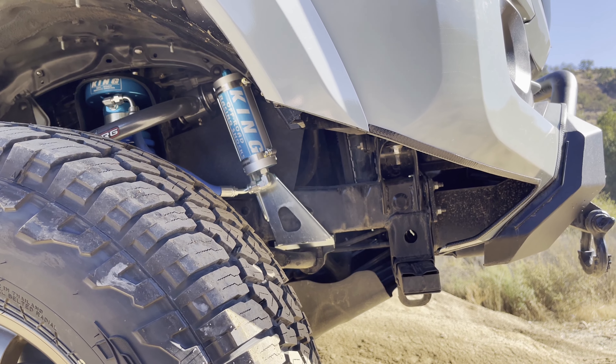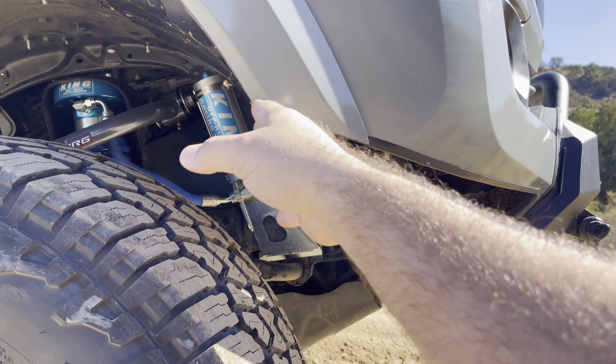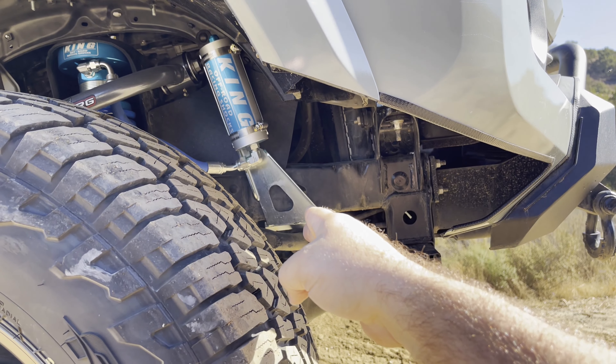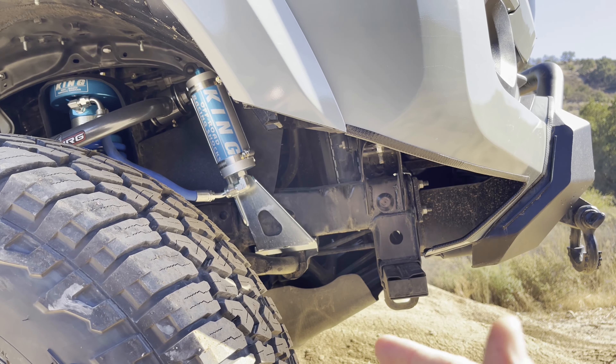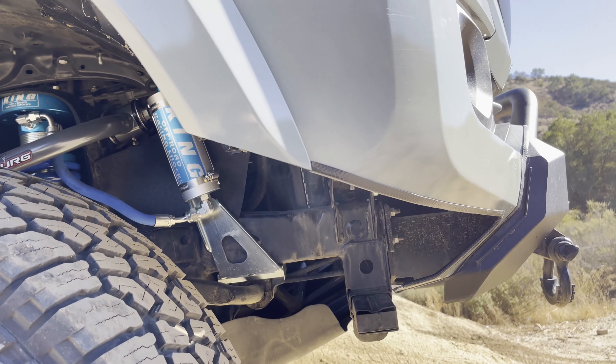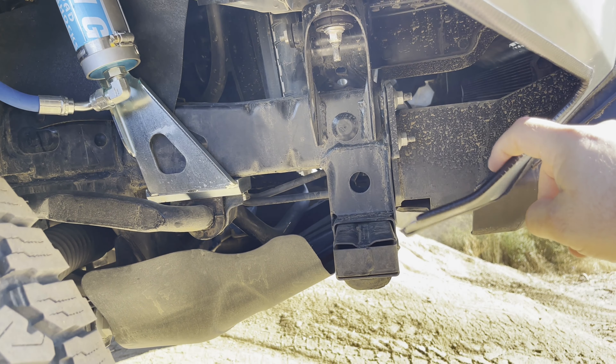So that is that on there. Let's get one more look on the side. All right, so now here is a side view of it. You can definitely see where the factory has been removed. The normal one comes down to almost here and it goes around kind of flush. You can see the extra clearance it gives you now.